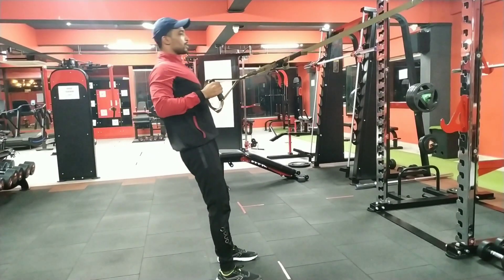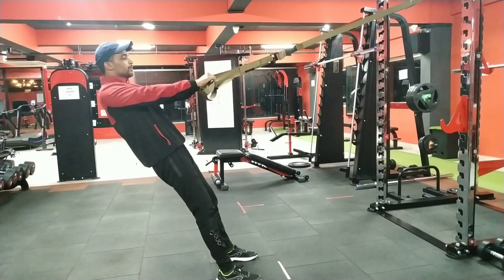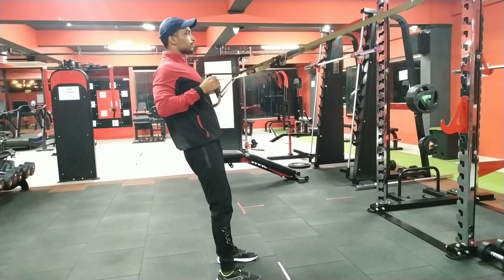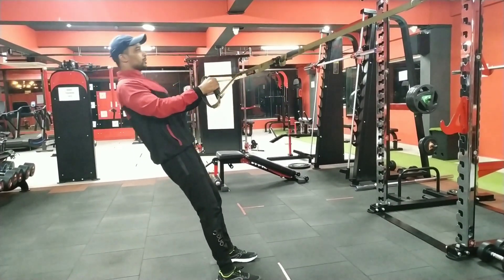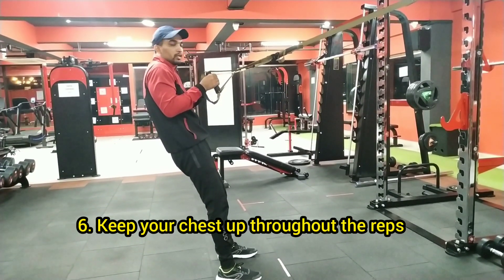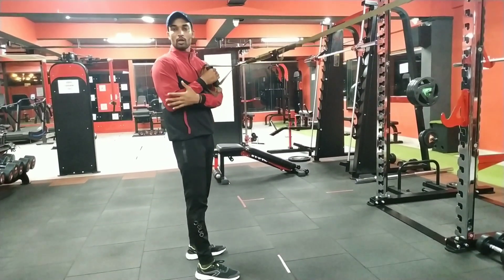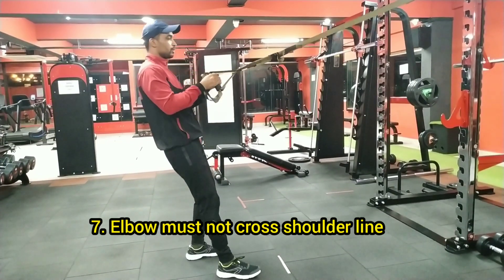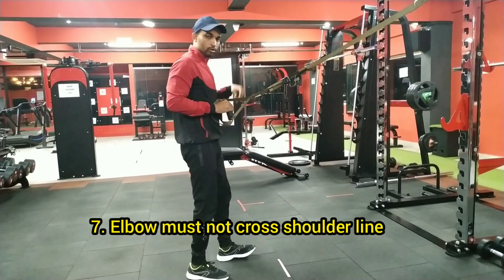Start with the shoulder retraction, then push your chest up. Push through the lower part, then pull toward your chest, working the back and shoulder together. If you do not want to cross your legs, then do not cross them.